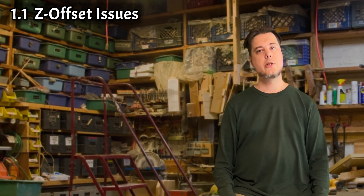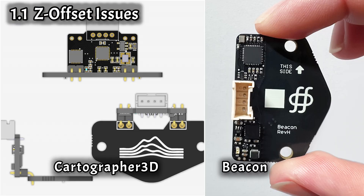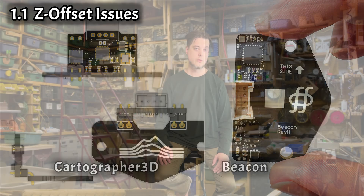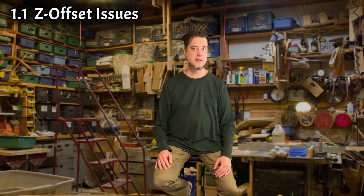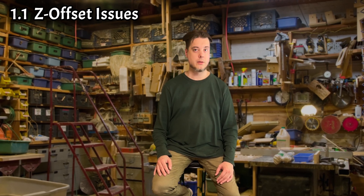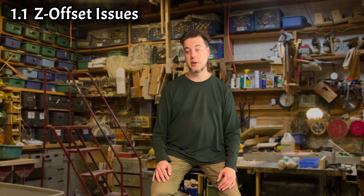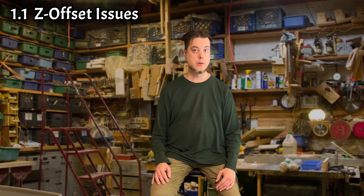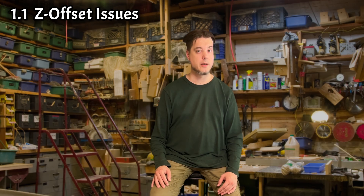I can't talk about this issue without mentioning Cardigrapher and Beacon. They are devices and sensors to measure the Z offset instead of the stock piezos. The Cardigrapher is much cheaper of the two, but it doesn't tolerate heat all that well either. So while even the Beacon might not be the best for very high temperature prints, in my opinion it's the better choice.